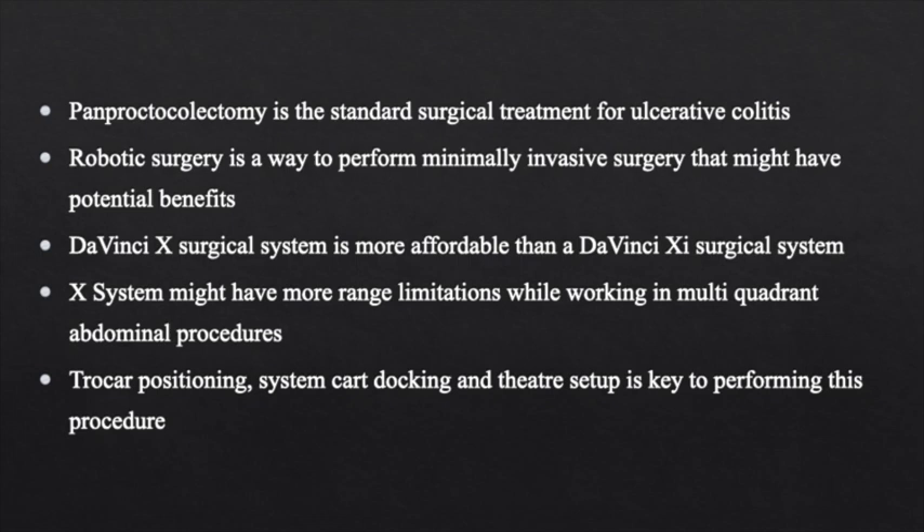Robotic surgery is a way to perform minimally invasive surgery that might have potential benefits. Not all robotic platforms work in the same way or are as cost-efficient. The DaVinci X Surgical System has a cart design inherited from the 2nd and 3rd generation DaVinci S-SI surgical systems, making it more affordable than a DaVinci X-I surgical system. However, the X-System might have more range limitations while working in multi-quadrant abdominal procedures like pan-proctocolectomy for ulcerative colitis.